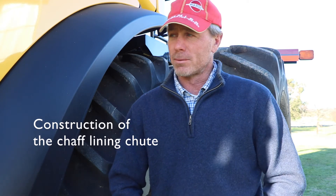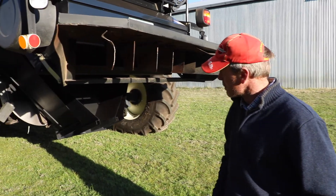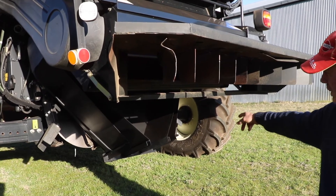For the chaff lining, I've just set a few sheets of tin in there and it's narrowed it up and done the job last year. The windrow burning chute is the one that I got made. It's the outer ones and at the moment I've got the chaff lining sort of baffles, bits of tin in there.